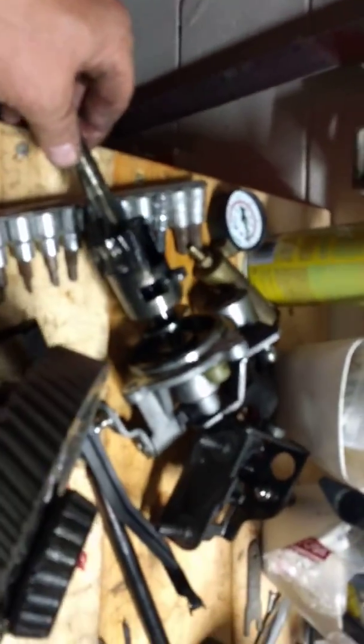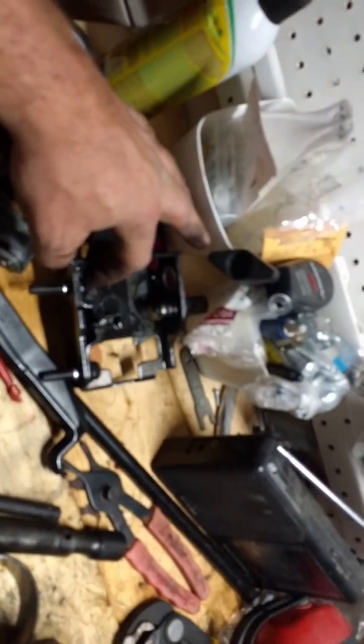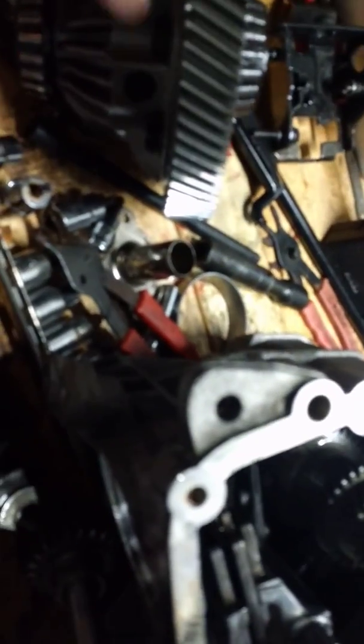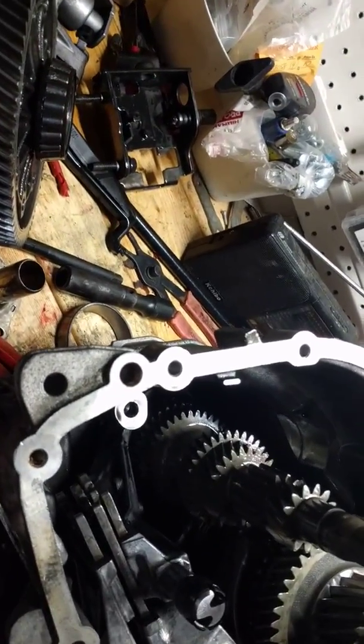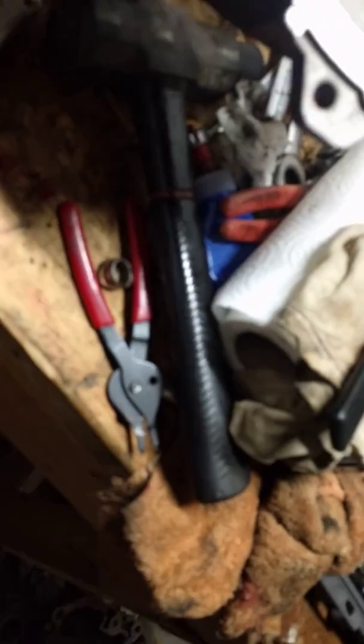This is a really compact transmission. This piece here — your shift selector — comes out by removing three Allen heads. Then you have to sit there and kind of finagle it out, shift it around a little bit. It goes into this assembly here with two 13-millimeter bolts. Other fasteners you'll need: an E8 socket, a Torx T40 to take the shift selector out, and an E12 socket for the case bolts. That's the basic set of tools you need to take this transmission apart, other than a hammer and snap ring pliers.